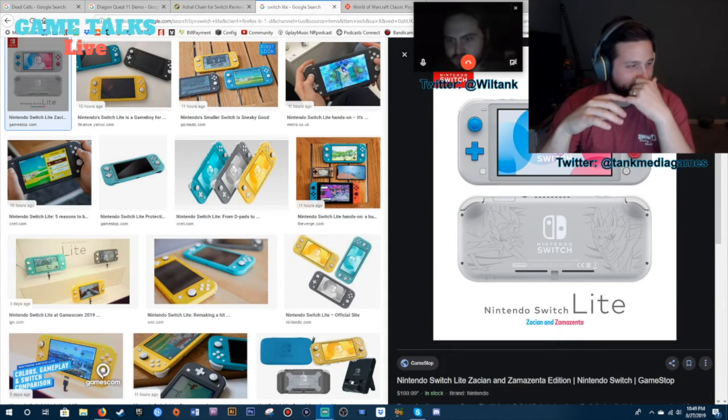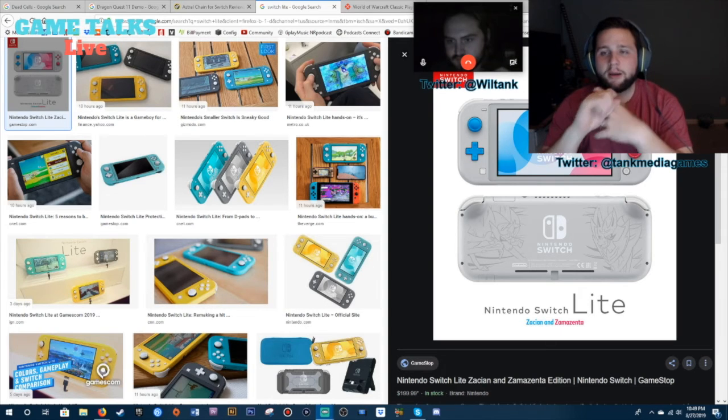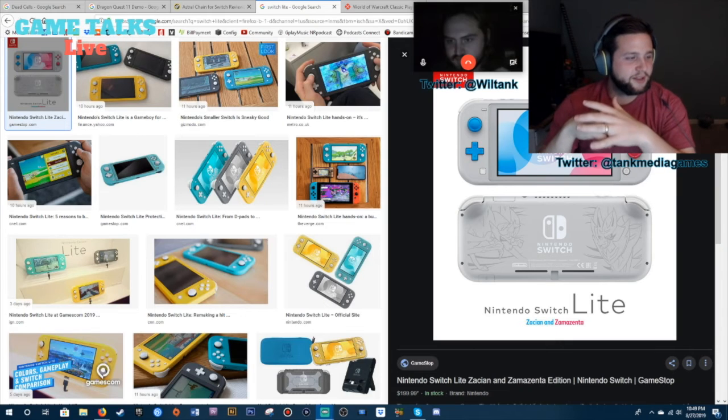Shadow Link asks: how many different versions of the Switch do you think there will be? That's a good question. He says there were like five 3DS versions — are they just grabbing cash? How many versions are we going to get?